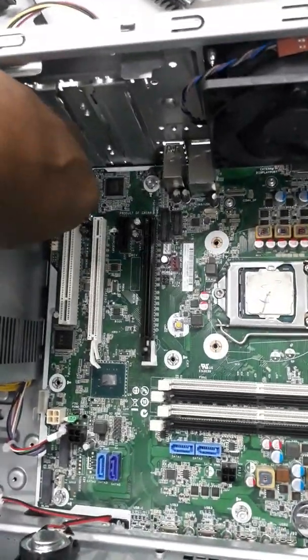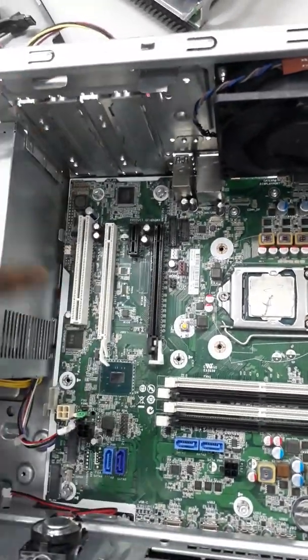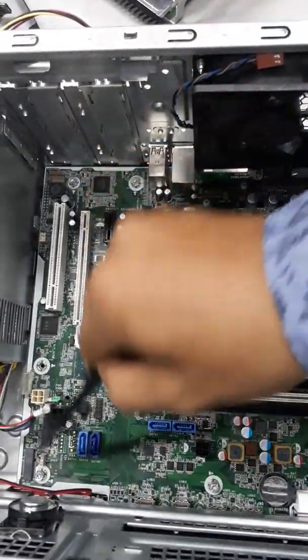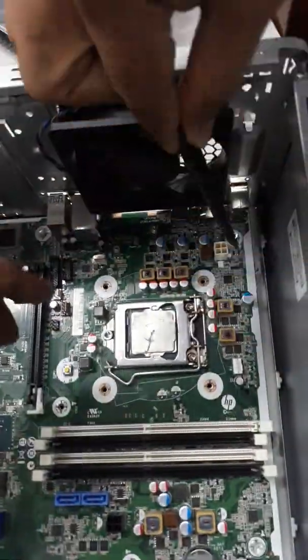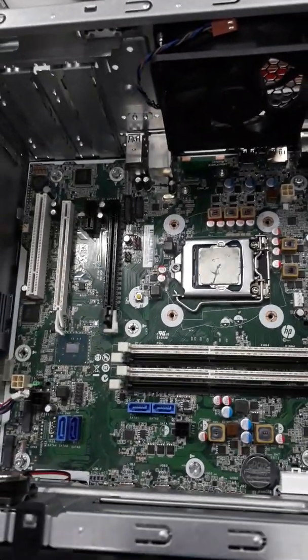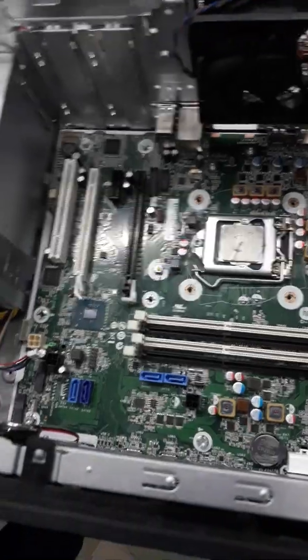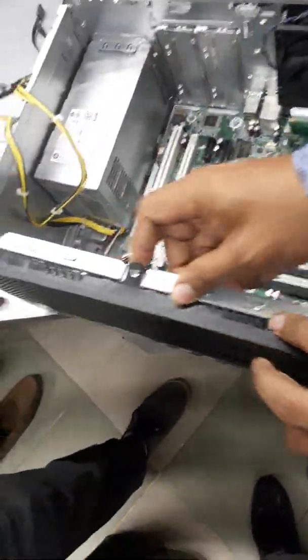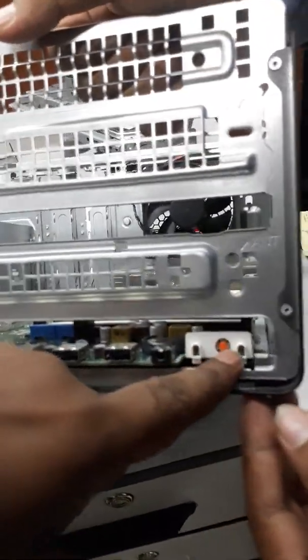There are four points which hold the system board inside the casing — this one, this one, this one, and this one. Actually, these points are not a problem at all. The problem arises at the front of the system board. Here is the main issue.